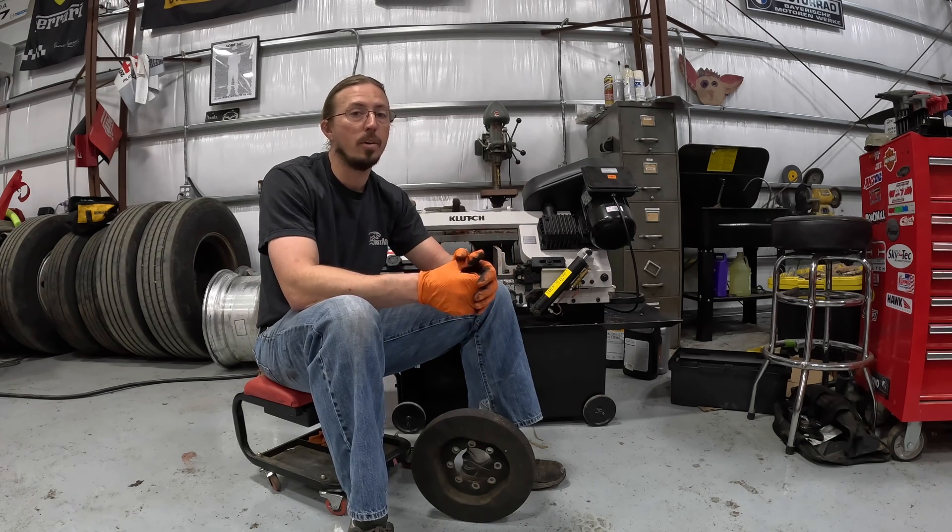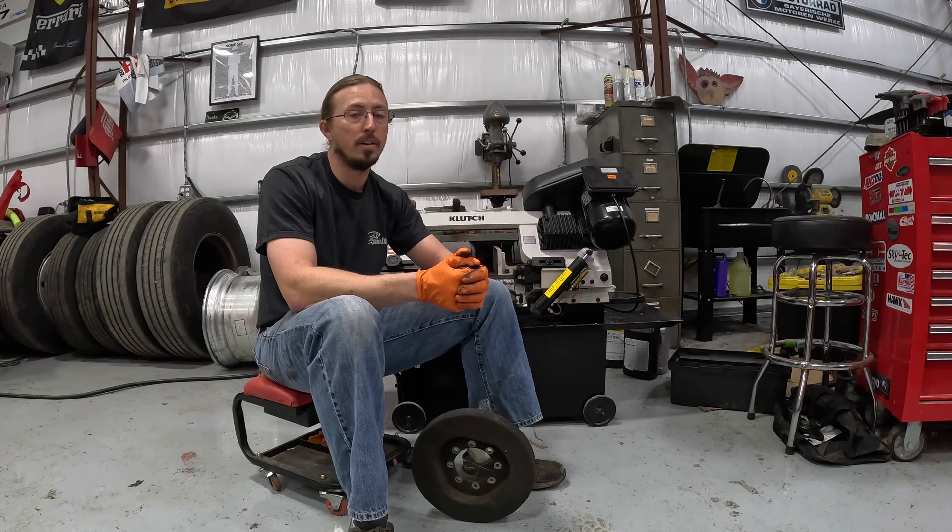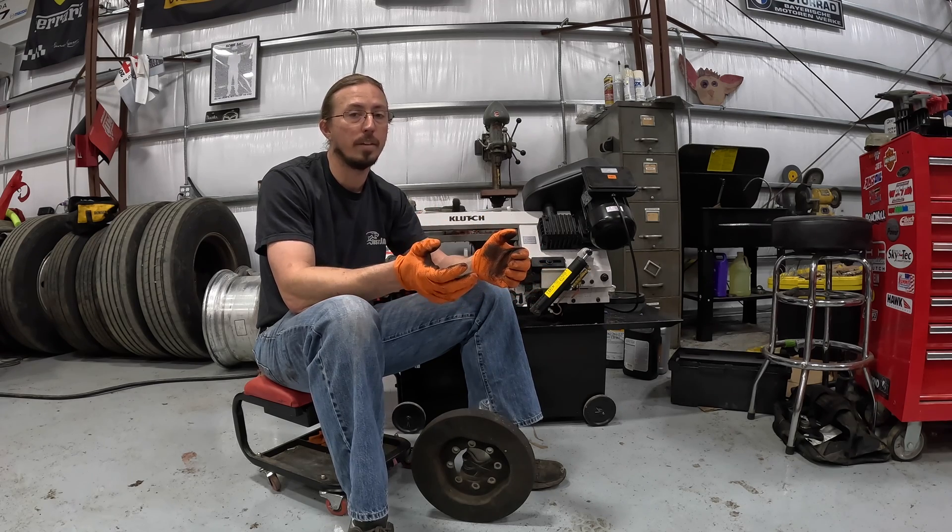My Prevost is 23 years old, and even though it only has 104,000 miles on it, I'm replacing that damper as well with one from Vibratech TVD. I'm going to do another video on that in the future, so keep an eye out for that.